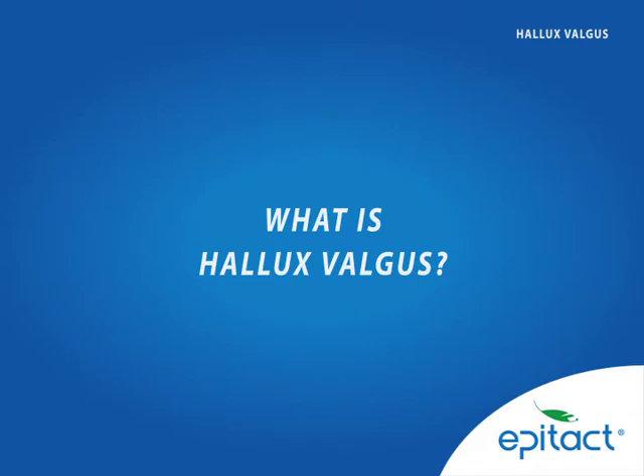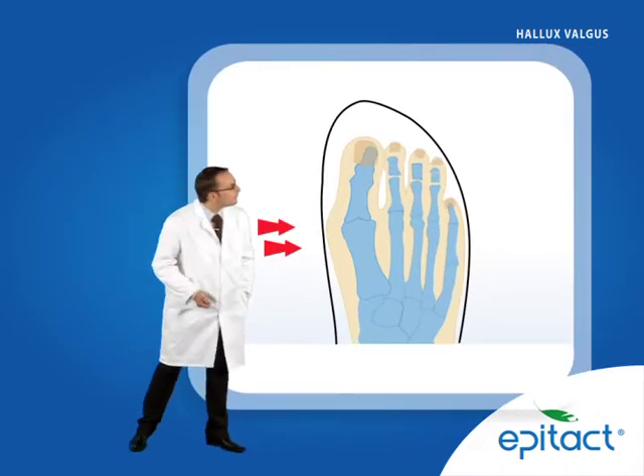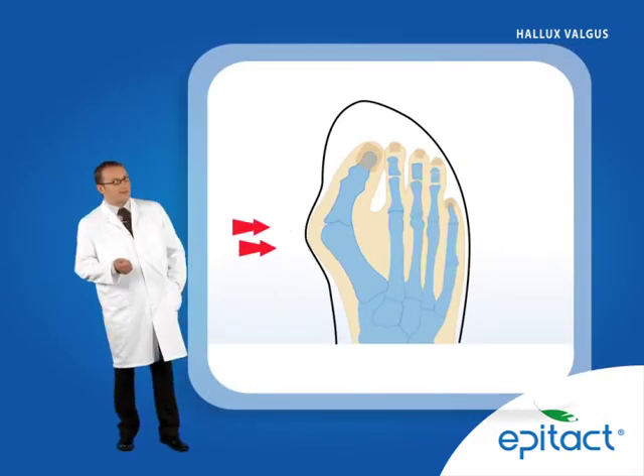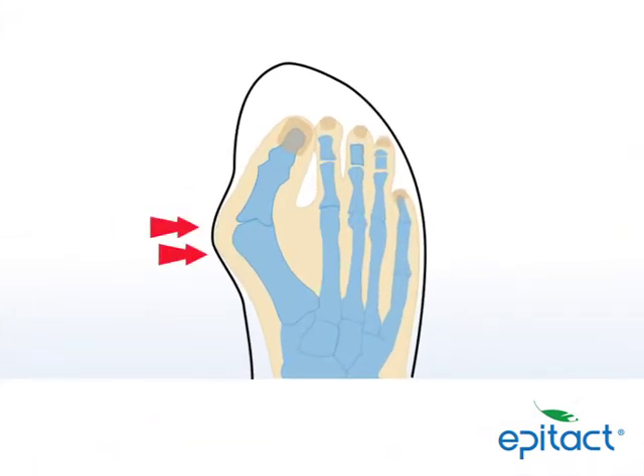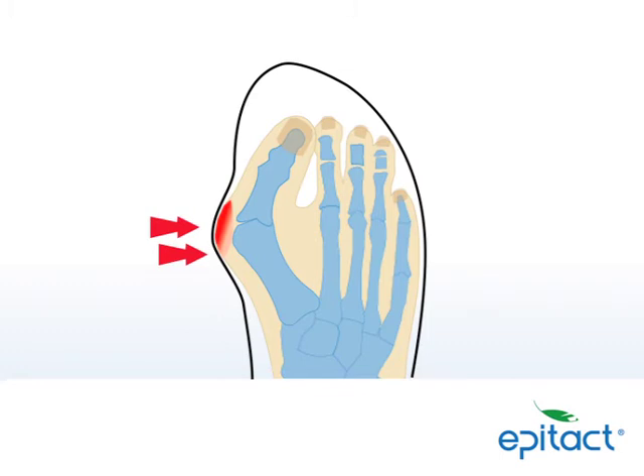What is Hallux valgus? Hallux valgus, more commonly known as bunion, corresponds to the deviation of the big toe outwards. This deformation, irreversible, causes a conflict between the foot and the shoe. The bunion is therefore subject to excessive pressures and frictions, leading to inflammation and unbearable pain.